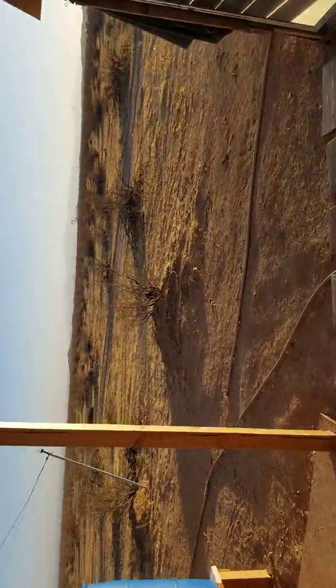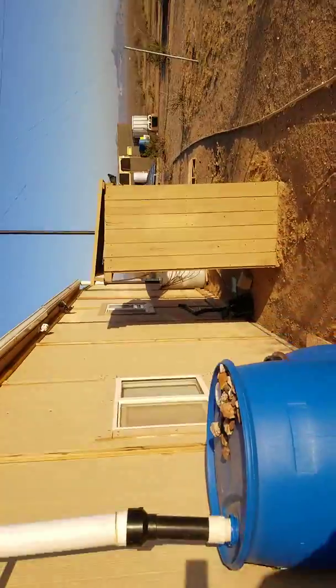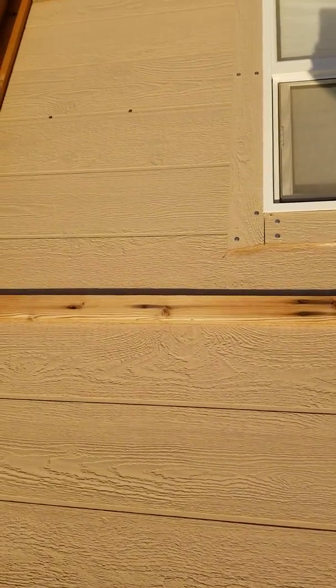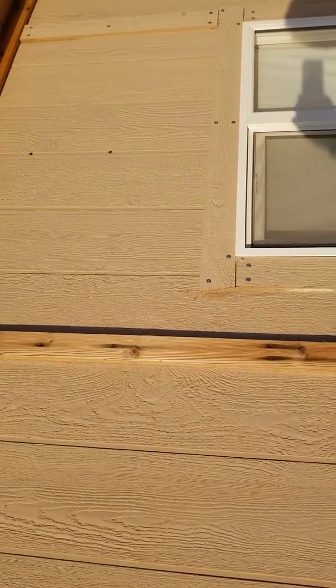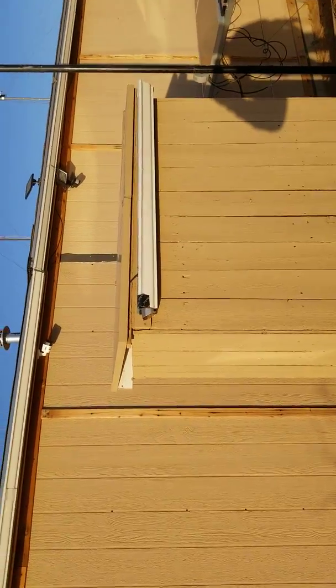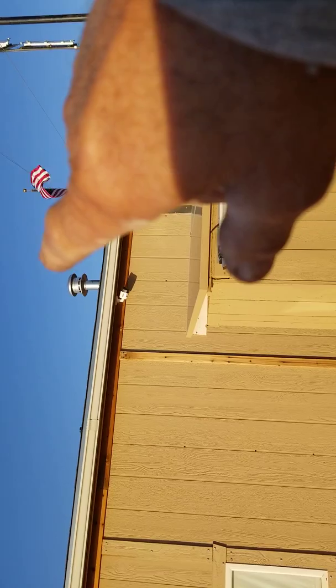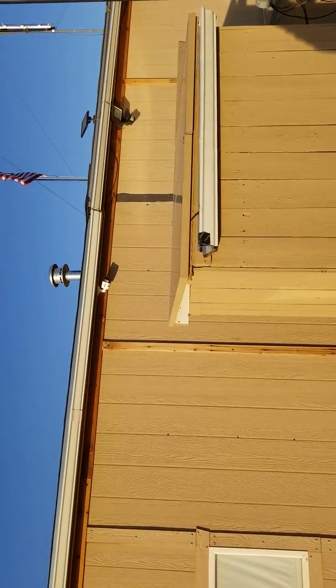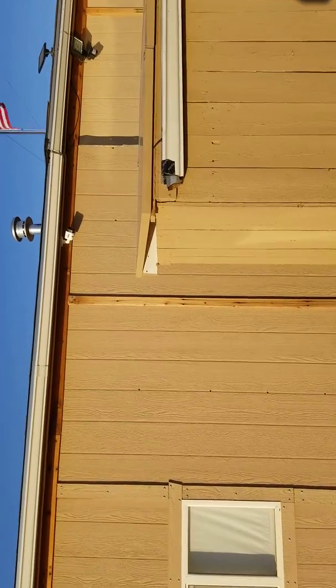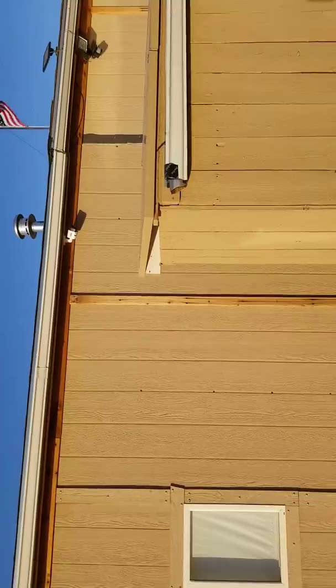It sounds like I hear them up in this corner and around on the other side, above the window and in the wall area. I've walked around this place time and time again and I don't see how anything could get in. This thing is locked up tighter than Fort Knox — I cannot understand how anything can be in that attic.